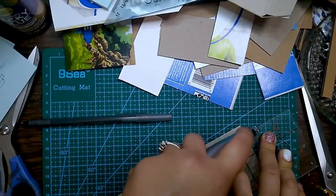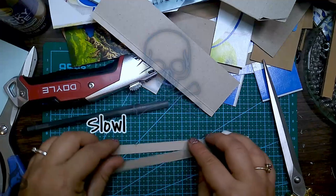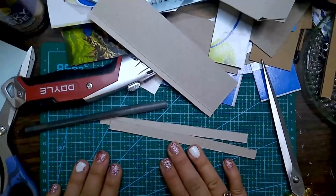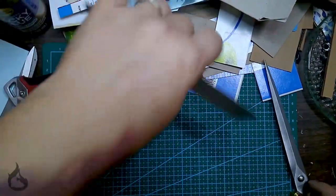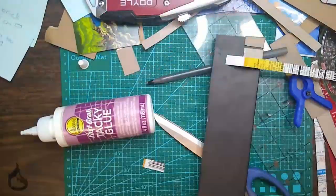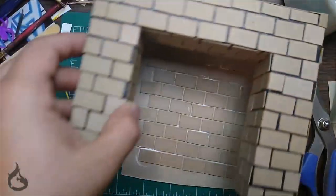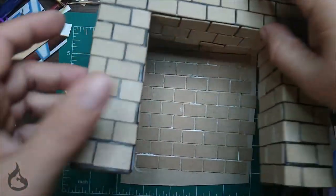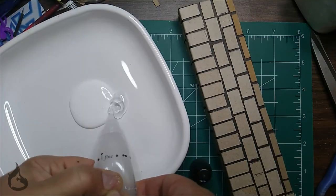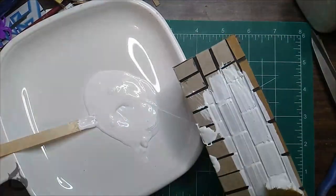You guys might remember these scrap pieces from the last video — this was supposed to be a thing for the witch house, but now it's working for our Trashmas projects. You'll want to do the long process of cutting out around 200 bricks, and yes, I did eventually wise up and started using my Cricut. Once you have all your bricks glued in place on your fireplace, go ahead and start painting. I do start with a base coat of gesso with a bit of clear glue mixed in to add stability and make sure everything's glued down well.